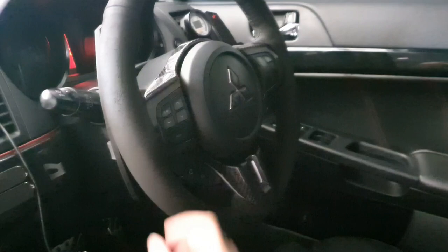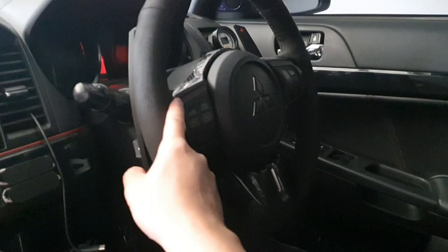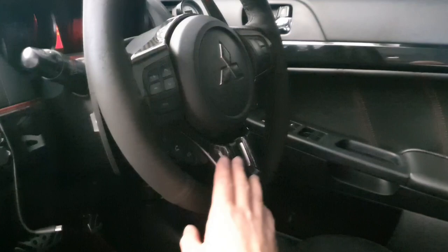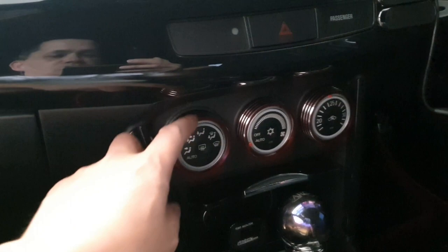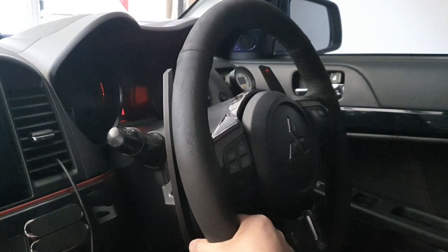One thing I noticed is that buying a suede wrap was good when it was new but it has worn over the last one to two years, probably two years. When I installed this suede wrap the instructions didn't say anything about using double-sided tape. Basically I just got a suede wrap in the mail with some sewing thread to stitch it all together. At that time I wanted the interior to look all black, and now with all the red accents from the final edition I wanted something which was going to last longer — something that came with double-sided tape to hold down the grip and be a more premium product.